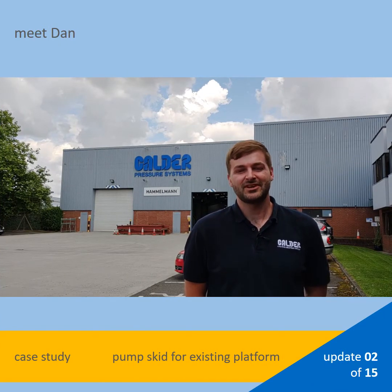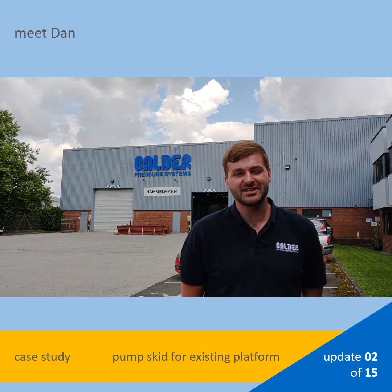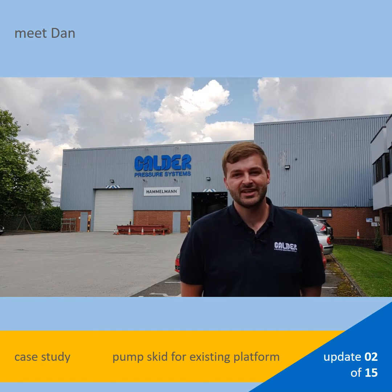Hi, I'm Dan. I'm going to be giving you a behind-the-scenes look at a recent project which presented many unusual development and design challenges. I'm called a senior engineering analyst and I've been with the company since 2018. I particularly enjoy the varied engineering challenges and this project will showcase some of our key strengths.